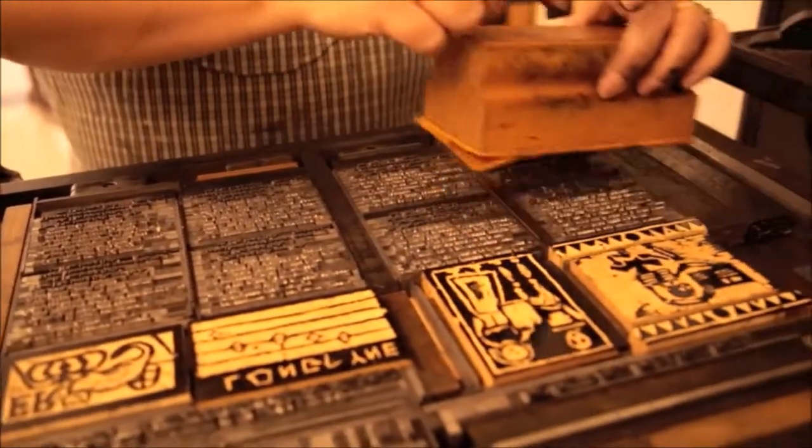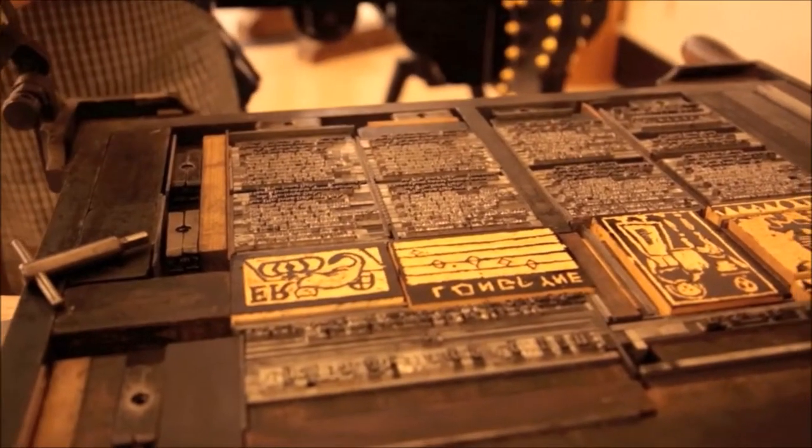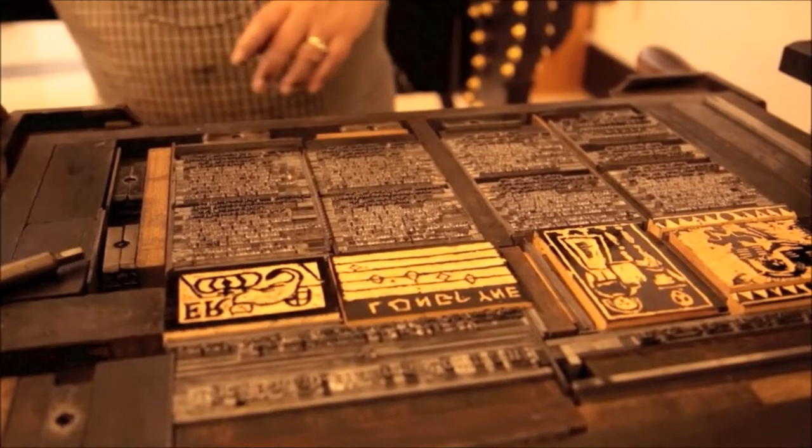Tamping down on the type and the wood blocks helps us make sure that the type is secure and prevents the inking mishaps that occur when one type piece is higher than the others.